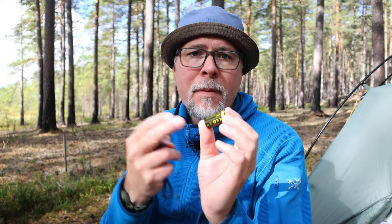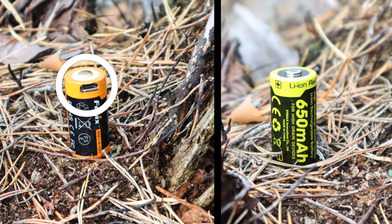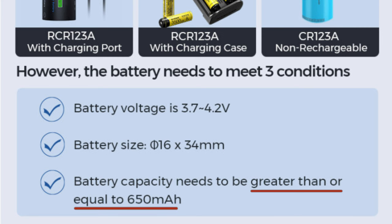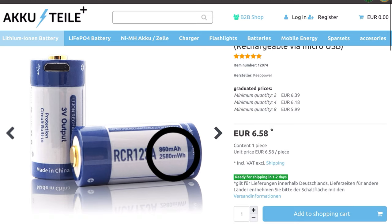The battery used is an RCR123A — the one I have is the 650 milliamp battery from Nightcore. This is not included, but the latest information I have is that you can add a battery during purchase and you have the possibility to choose a rechargeable battery with or without a built-in charging port. Since it's not included you can buy any battery that meets the requirements: a battery voltage of 3.7 to 4.2 volts, battery size of 60 millimeters in diameter and 34 millimeters in length, and battery capacity of 650 milliamps or more. The GOSI is 860 to 900 milliamps from certain suppliers, so do a little bit of googling before you buy one — then you don't need to worry about running out of power and can recharge on the go.